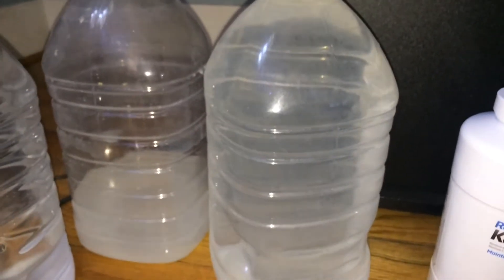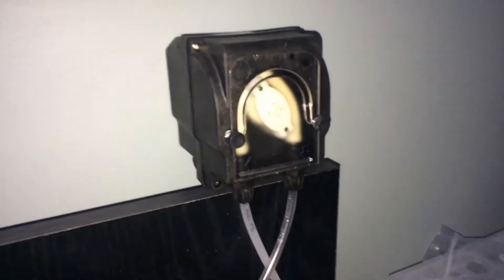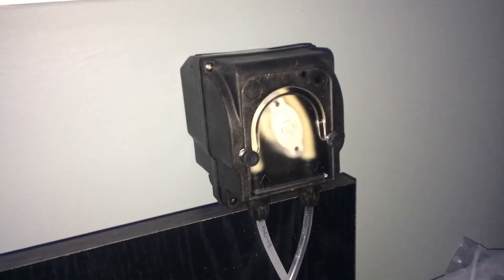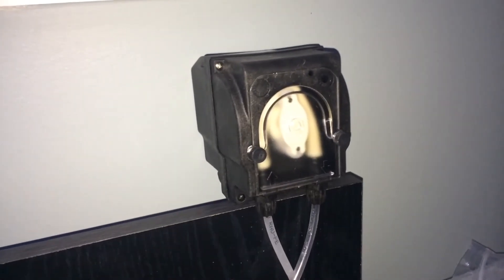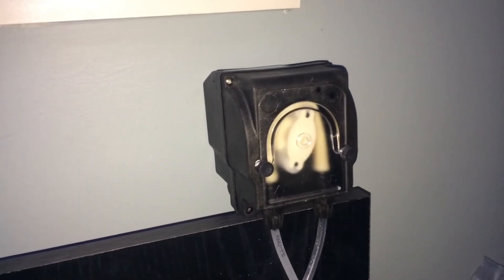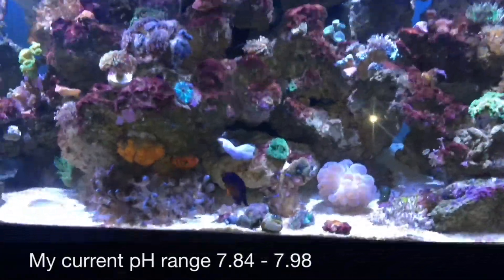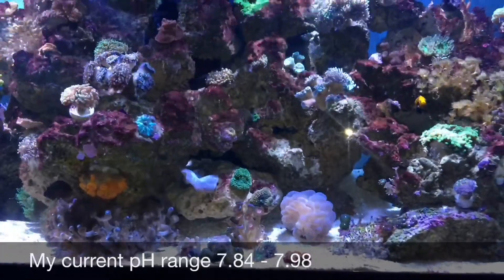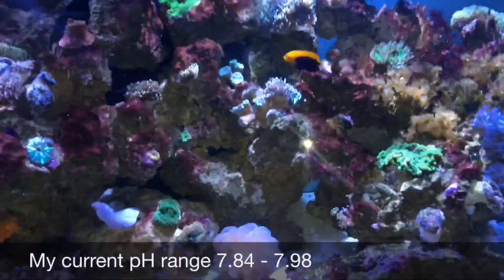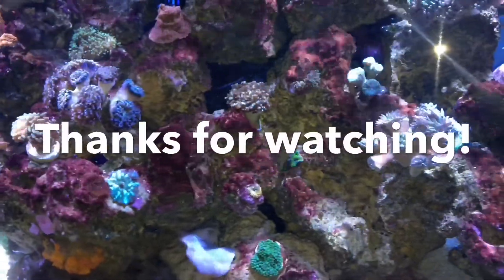I want to get something like a Tom's Aqua Lifter pump, which may be more suitable. I also plan to order one more of these BRS 0.1 — 1.1 milliliter-per-minute dosing pumps, which are more suitable for dosing two-part. My pH is within range, but I'd like to get it into the 8-point-something range. That's just a quick update — thanks for watching, and welcome to new subscribers. Comments, suggestions, and questions are welcome.